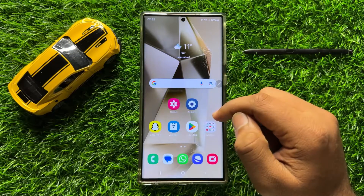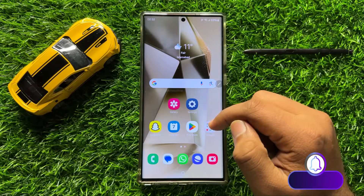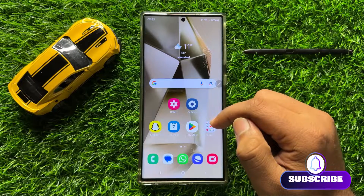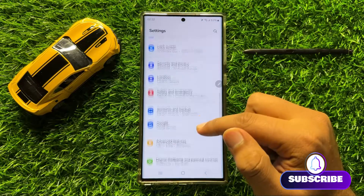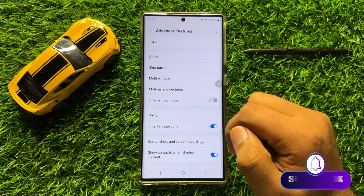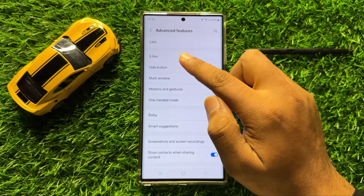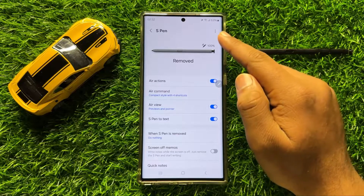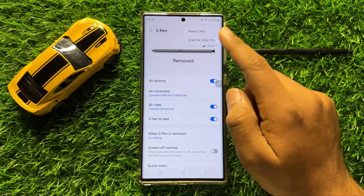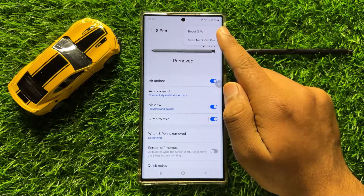After restarting, your problem should be fixed. But if it doesn't, the second solution is to reset the S Pen settings. Open Settings, scroll down, and click on Advanced Features, then click on S Pen. Tap the three-dot more icon and you will see a Reset S Pen option.